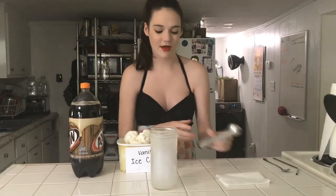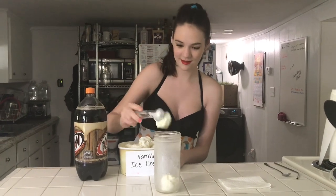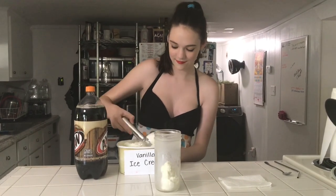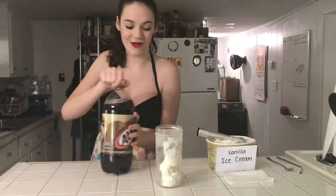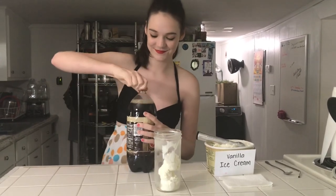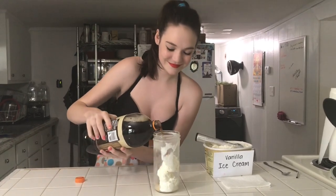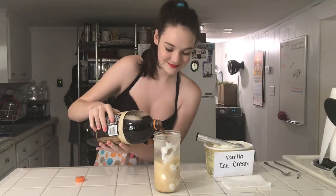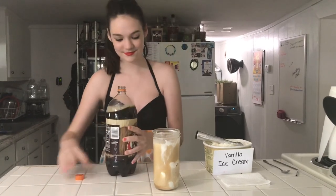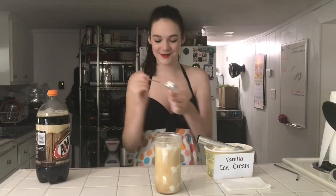So first I'm going to start off by taking three scoops of vanilla ice cream. Now, just top off all of that delicious ice cream with some creamy A&W root beer. Now put your spoon in and your straw, and enjoy.